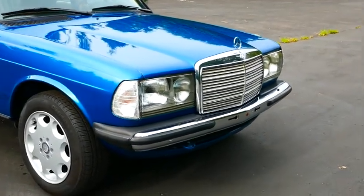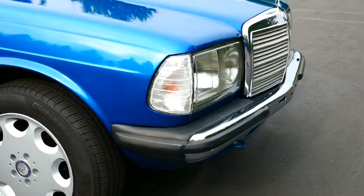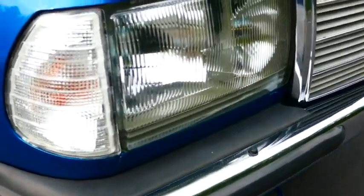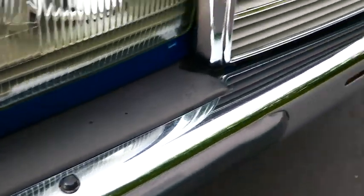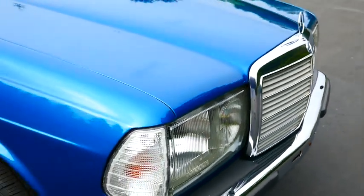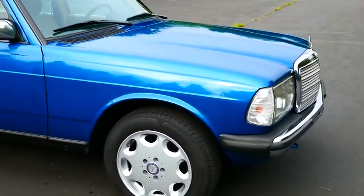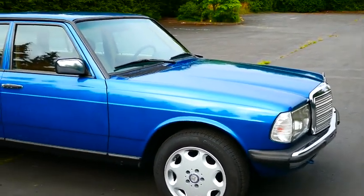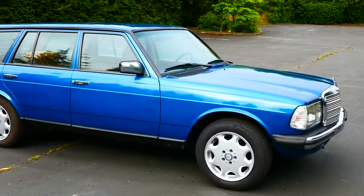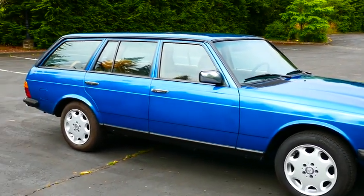I've also got the European bumpers on this car and they look fantastic. They also have headlight squirters — they're not currently hooked up. You'd have to find the dash switch to make them work, but I don't think it'd be that difficult. With these cars you can find the parts — you just have to find the part number and then it's just a question of finding the part.